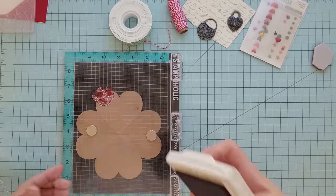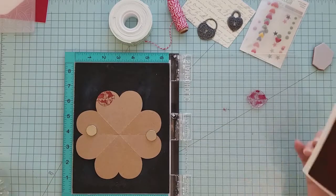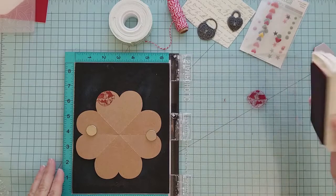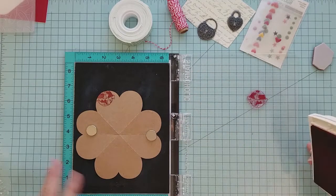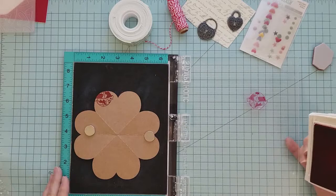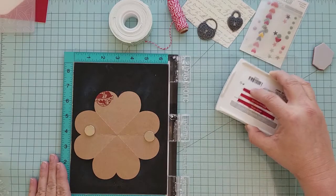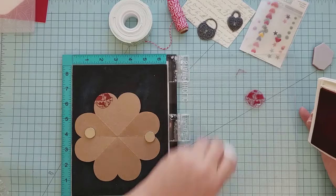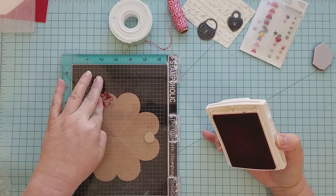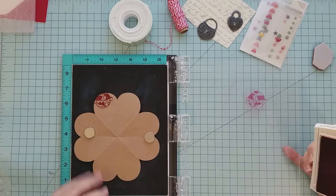I am using Real Red ink from Stampin' Up. If you're curious as to what color that is, that's what it is. You can use any red ink that you have — it does not have to be Stampin' Up ink. I also have Ladybug Red from Memento that works great too. I'm going to fast forward through this and let you see how I randomly stamp, and then we'll pick back up in a few.